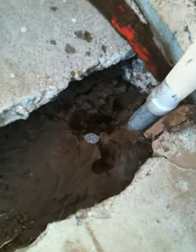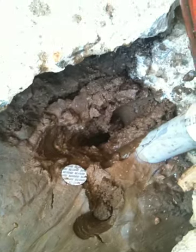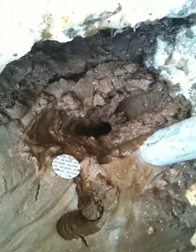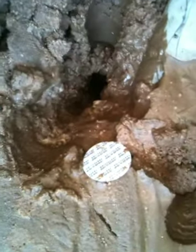Pulled it out and it sucked in. What is it? That's definitely a hole deep in there.